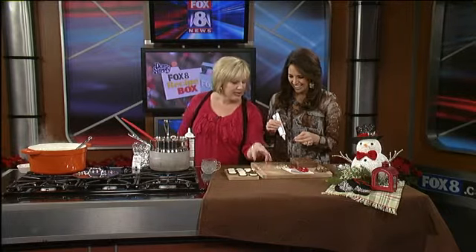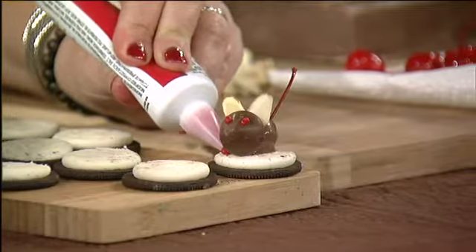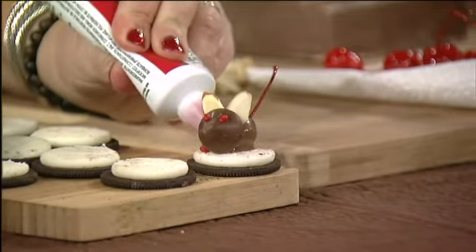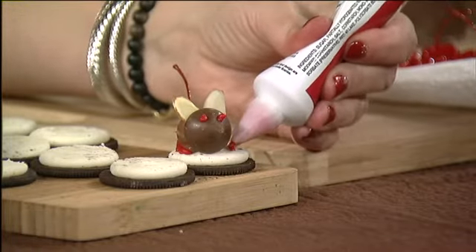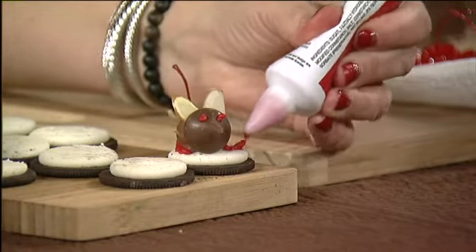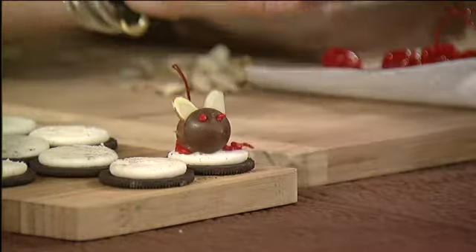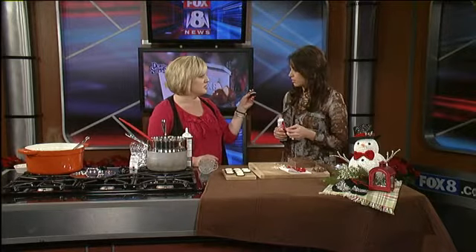But you can do caramel. Then if you want, you can take your decorating tip and go around. You could get green and kind of put some green in there too if you wanted. That is adorable! Isn't that cute? Should I see if it works to all go in your mouth at the same time? Let's do it. Now what do you do with the stem? I have faith that you can get it all in your mouth.